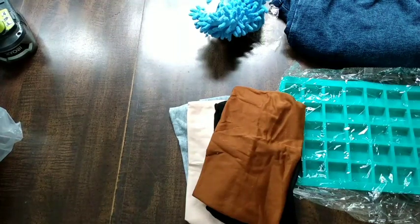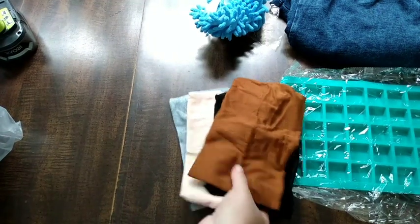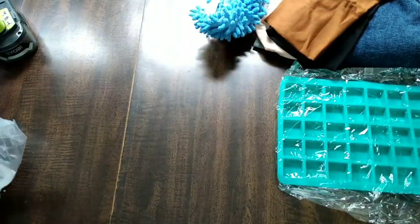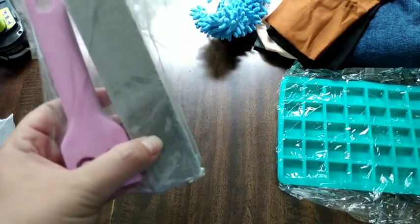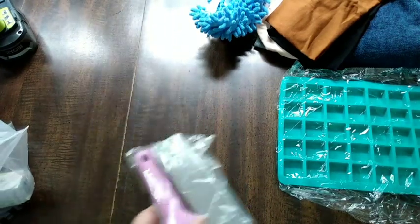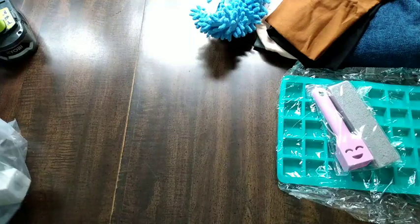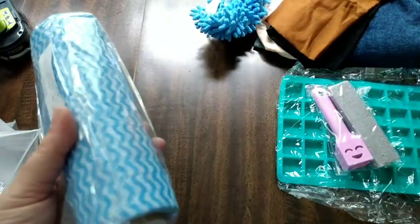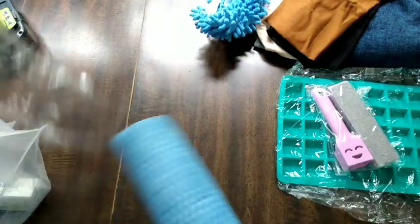I went with nice neutral colors so that any one I grab is going to work for any day. Then for the Five Minute Clean, this is one of those pumice stones with a handle - we've all bought these. And these cloths are so reusable.